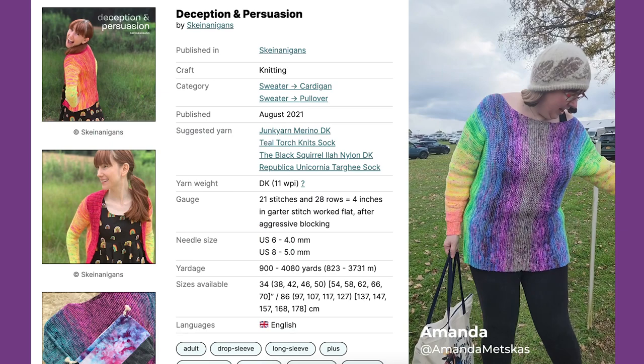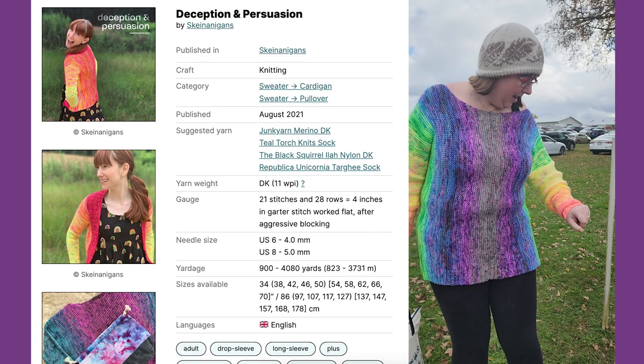This is the Persuasion Pullover. It's part of the Shenanigans Deception and Persuasion pattern. The yarn is like a whole mess of different things.